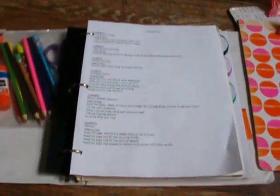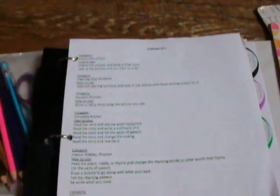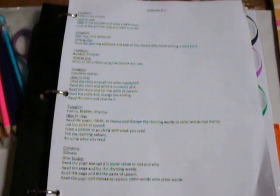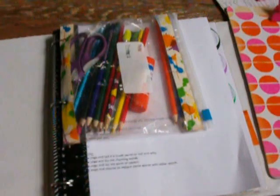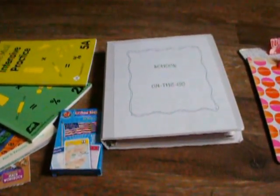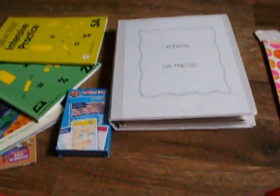And then here's some blank printer paper for them to draw — and that is it. I just thought I would share that with you. I'm kind of excited about it — I think that they'll enjoy it. I went over it with them and they want to do it now, but I told them they can just keep it in the car; it's for something to do in the car. That way they'll look forward to the long trips, because they don't really care for traveling. So that is what is in our School on the Go bag. I will link — I think her name is Jamie — I'll put a card up so you can watch her video and see how she does hers. Thanks.